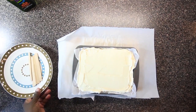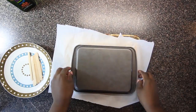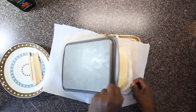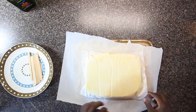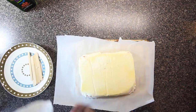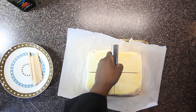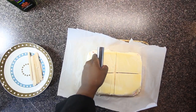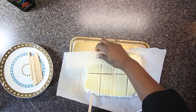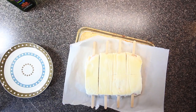I grabbed the ice cream from the freezer. I also got out 8 ice cream sticks. I removed the parchment from the ice cream — I love parchment paper, it makes stuff like this so much less messy. It was not so long ago that you couldn't even buy parchment paper in a regular grocery store. Sad times. I also removed the ice cream from the baking sheet, cut out 8 ice cream bars with my bench scraper, and stuck an ice cream stick in each one. I covered the bars with parchment paper and put the ice cream back into the freezer.